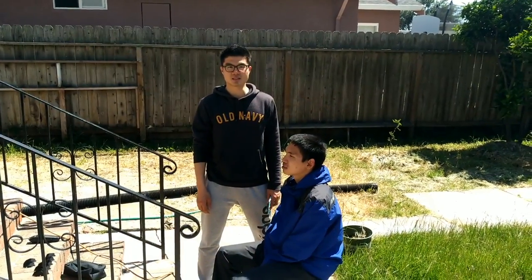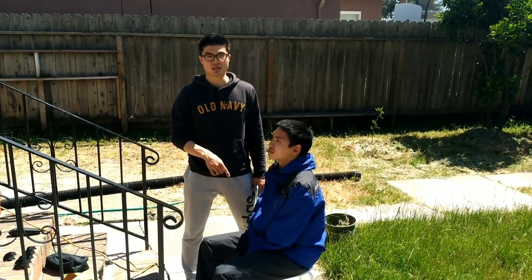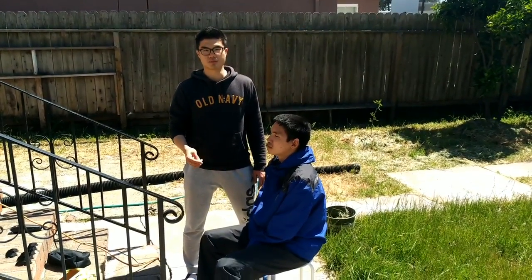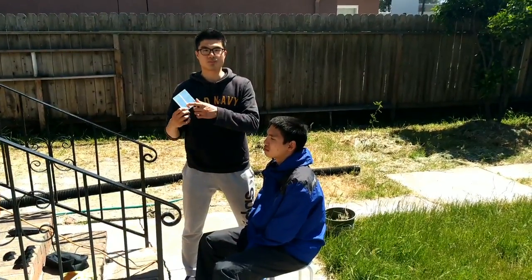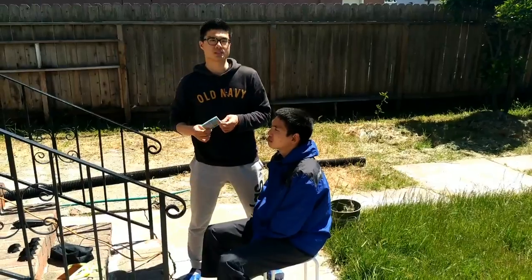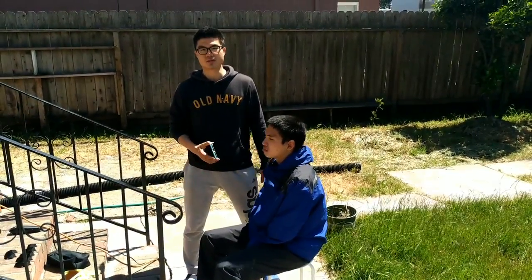So this is Jackie again. As you can see, my brother George has his raincoat on, so we'll begin to cut his hair. You can also bring a small mirror if you want — you can let him check if he's satisfied with his haircut.